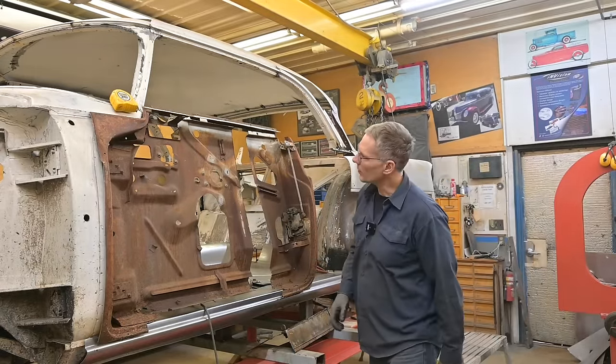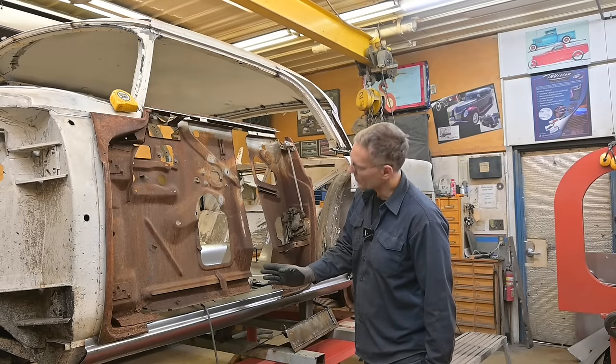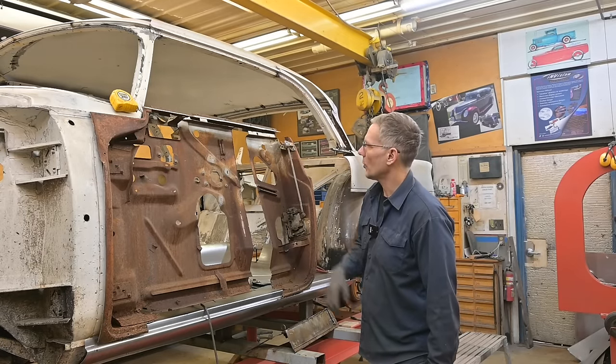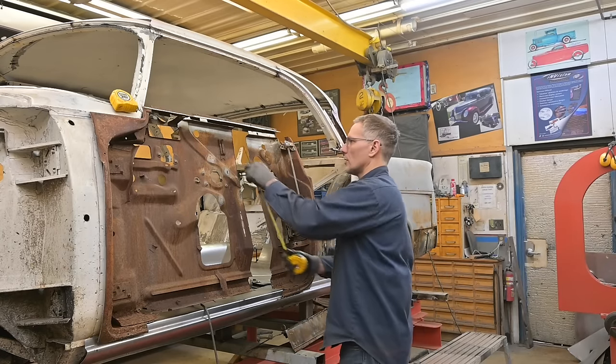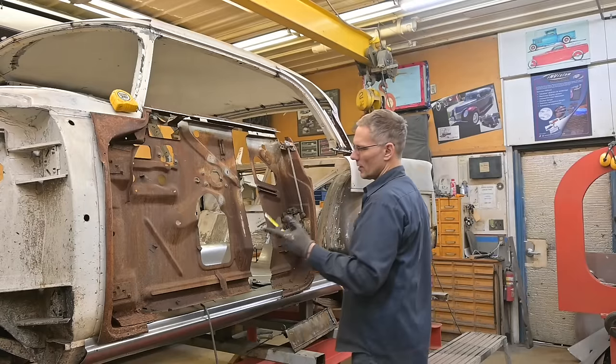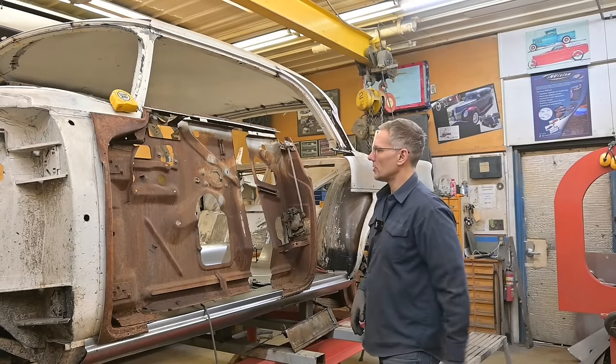Just threw a laser level up here — I want to see how plumb my line is. I'm really close, that's fine. So what did I say — 26 inches? 24 and a quarter plus 3 and a quarter: 25, 1, 26. Okay, let's do it.